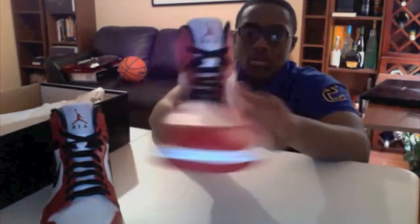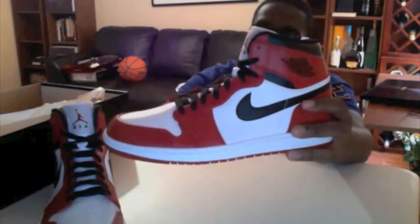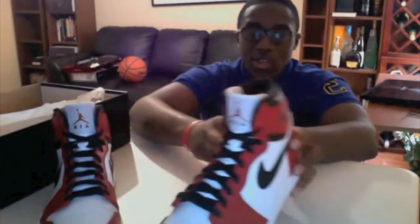No tumble leather of course — all synthetic leather for most of it. But the quality of these is better than I expected. I wasn't even going to cop these until last night.